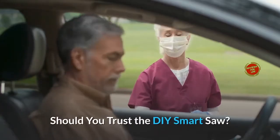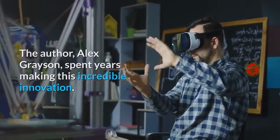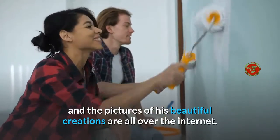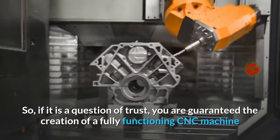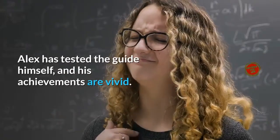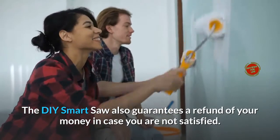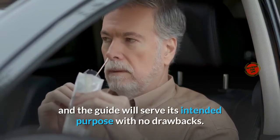Should you trust the DIY Smart Saw? The author, Alex Grayson, spent years making this incredible innovation, driven by a passion for making things happen. He has used the DIY Smart Saw himself, and pictures of his beautiful creations are all over the internet. You are guaranteed the creation of a fully functioning CNC machine after following the guide to the letter. Alex has tested the guide himself and his achievements are vivid. The DIY Smart Saw also guarantees a refund of your money in case you are not satisfied, meaning the DIY Smart Saw is no fraud and the guide will serve its intended purpose with no drawbacks. So yes, you can trust DIY Smart Saw.